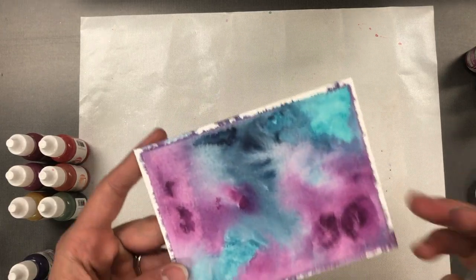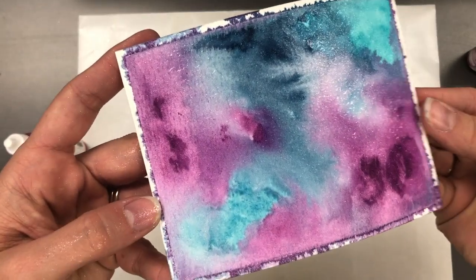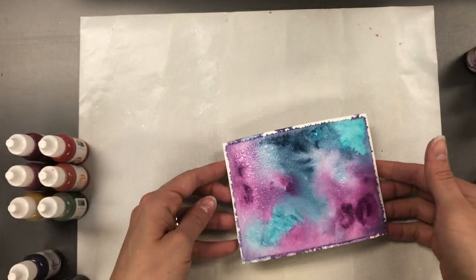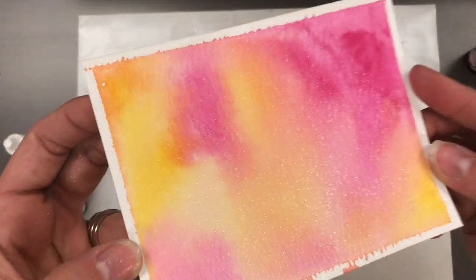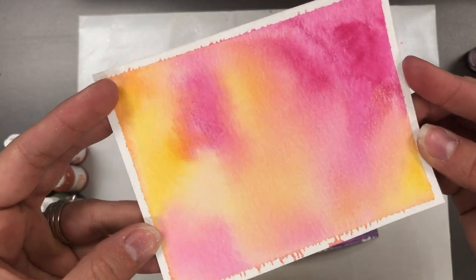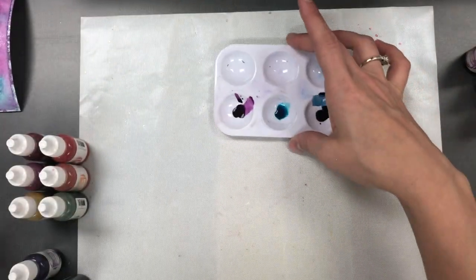You can add about 20 to 25 drops of shimmer liquid to that mini mister filled with water, shake it up, and then spritz it onto your dry watercolor backdrop. I want to bring in a panel that I did previously — you can see just how beautifully that dries with the lovely shimmer on there. It provides such a nice, even coat of shimmer across your entire piece.